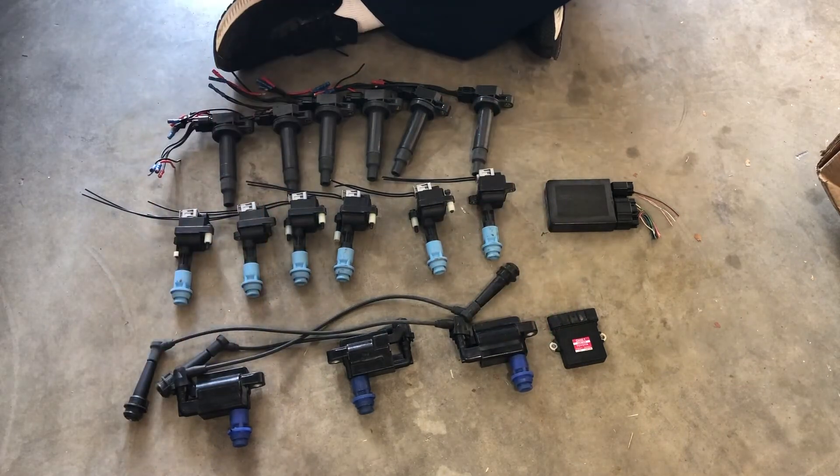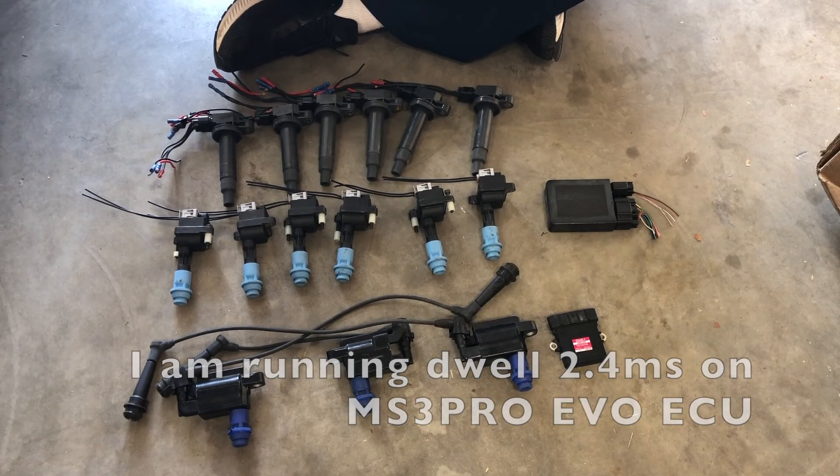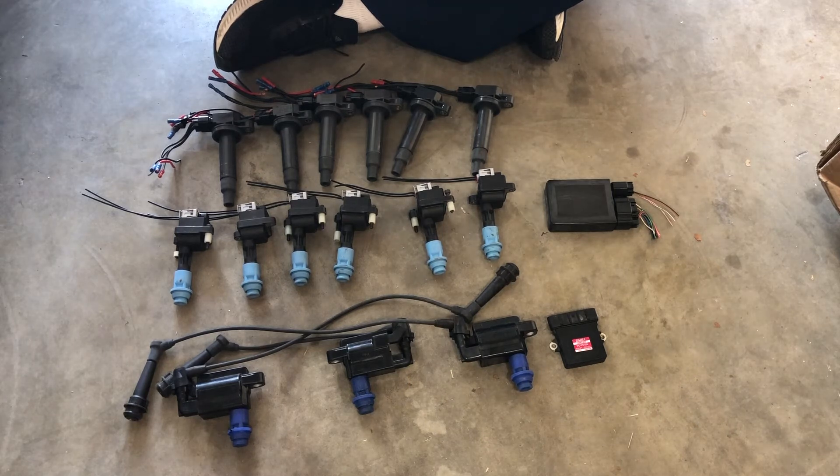Again, wasted spark fires for two cylinders. A problem I ran into on my own car is having trouble revving past 5,000–6,000 RPM. You really have to play with the dwell settings — I found you need to set dwell around 2.0 to 2.3 milliseconds on these coils so they can rev all the way to redline without spark breakup. The spark breakup almost feels like a rev limiter, but it isn't.